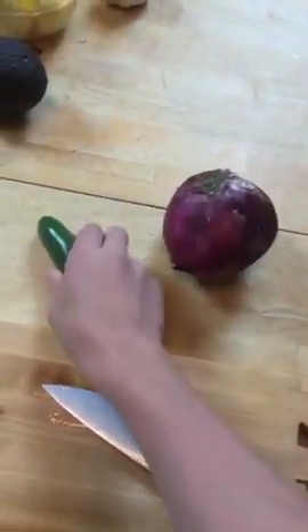I'm going to cut a little bit more. Next, I'm going to dice up this purple onion and some jalapeño. While I'm cutting the purple onion and the jalapeño, if you have any questions, just feel free to send me a snap.